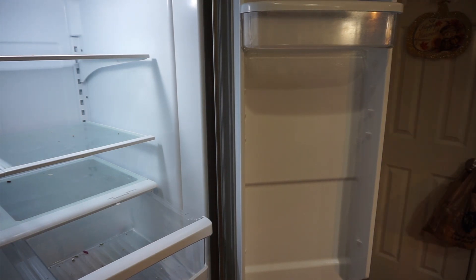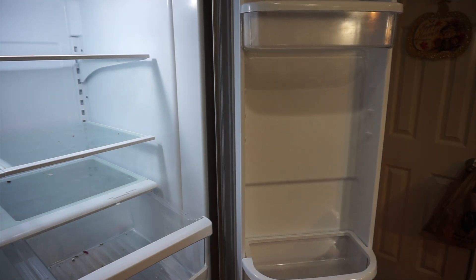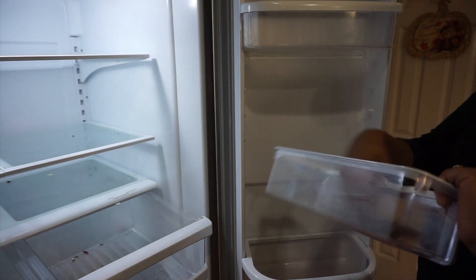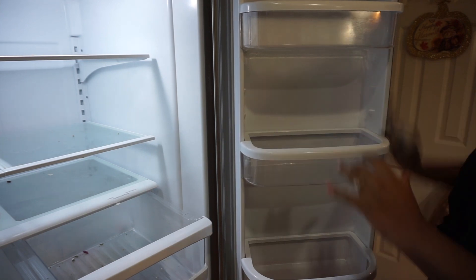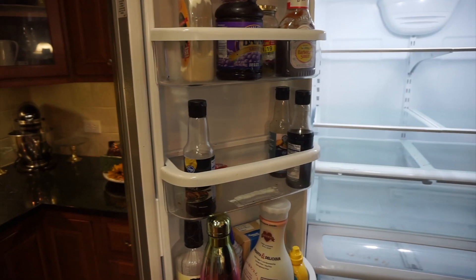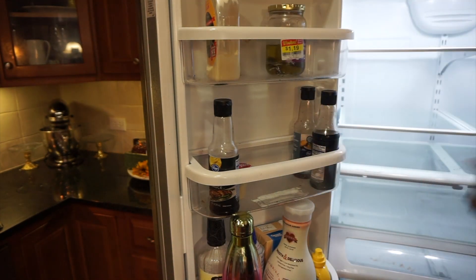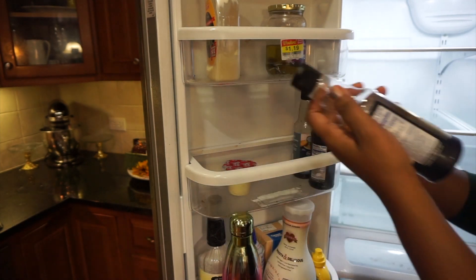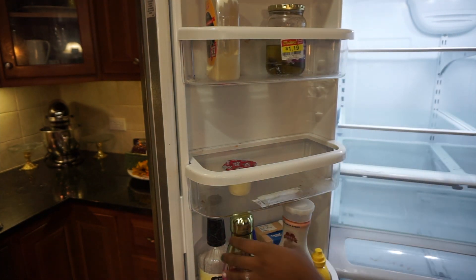I try to organize the refrigerator the way I use it during the week — with the top shelf being things that need to be used right away, the second shelf being the fruits and veggies that I use often in the kids' juices and things, and then the third shelf for any leftovers we have for the week, because I just pull from that and either trash it or warm it up.